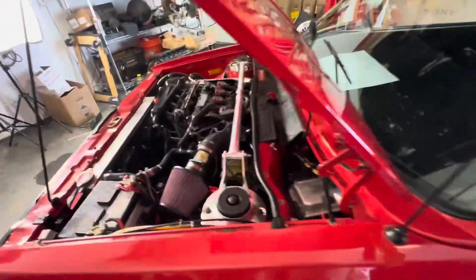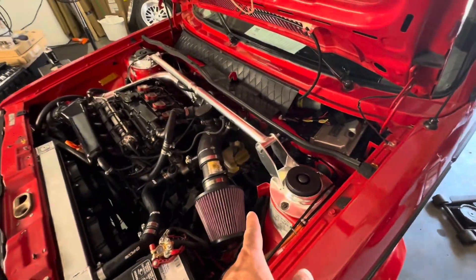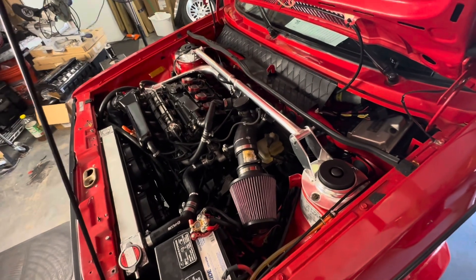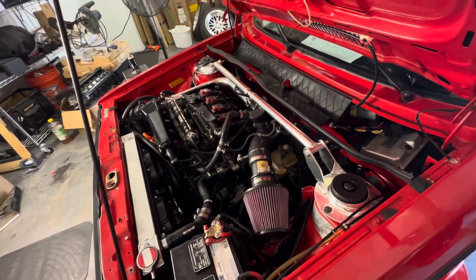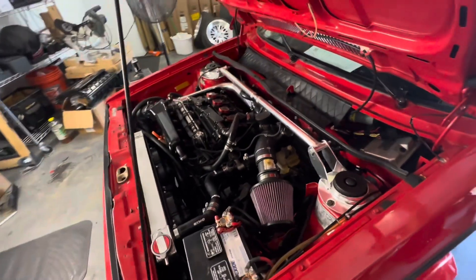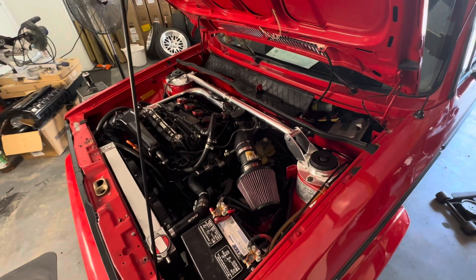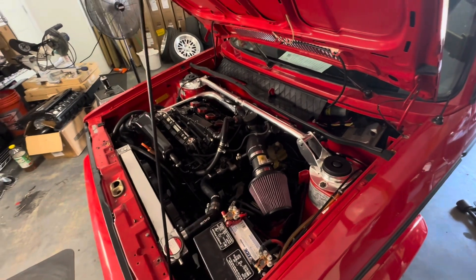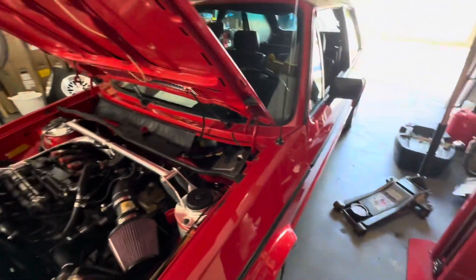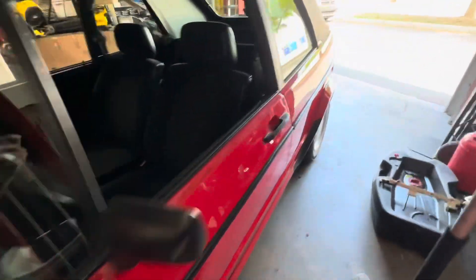We're going to be putting in a hydraulic clutch kit — I get it in a couple days. Right now we're just running a temporary cable, but once the hydraulic clutch kit comes in, the clutch will be smoother. I'm also probably going to take it to my buddy's shop to get it retuned, since we've got a KO4 turbo in here and I want to make sure everything's running perfect.